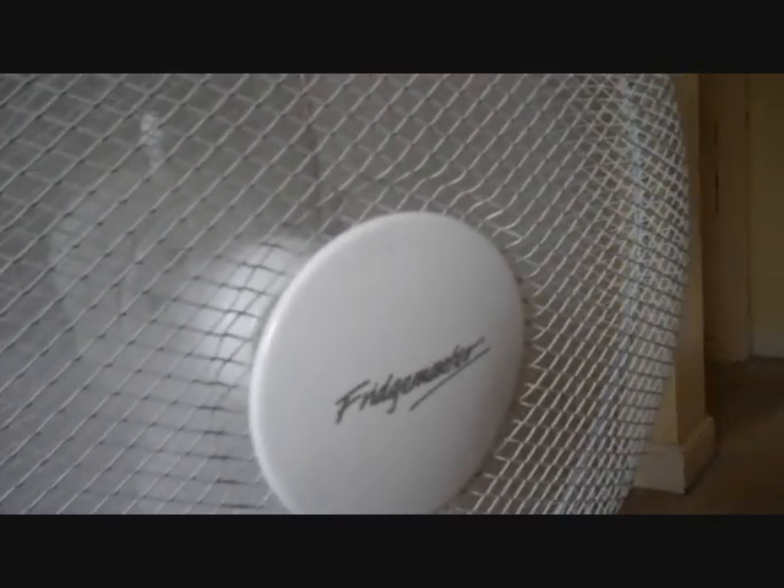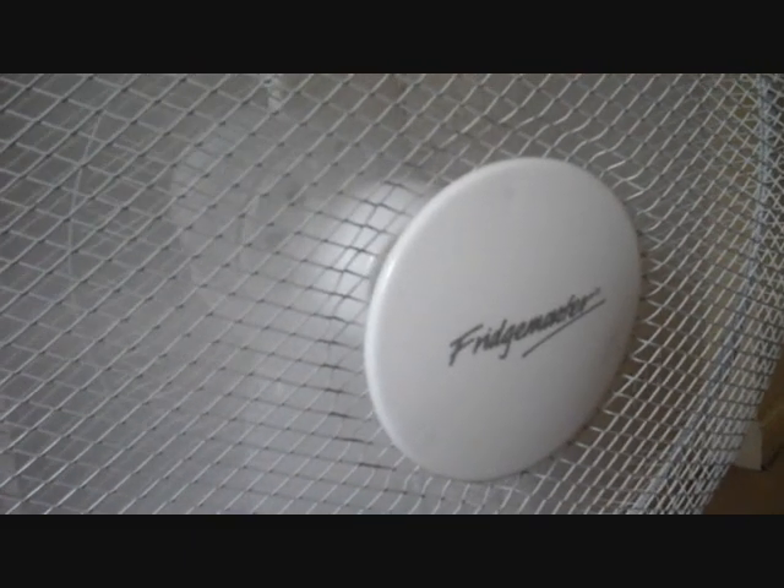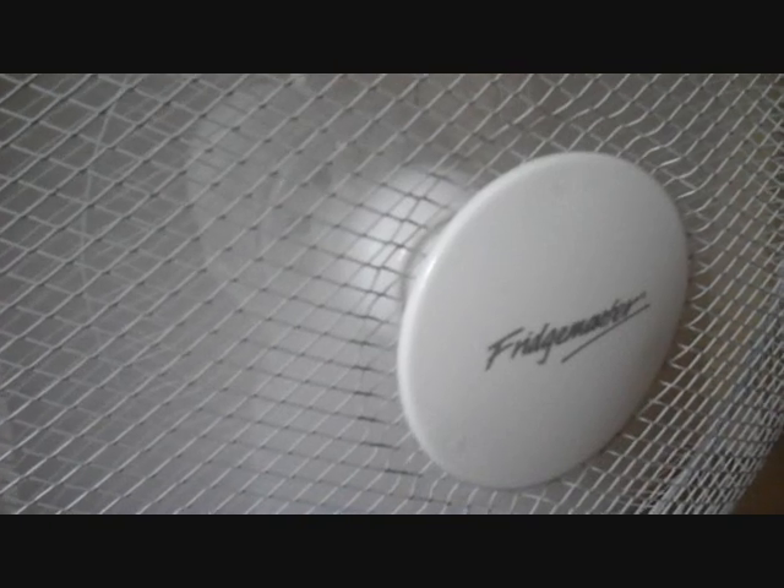Let's see what it sounds like — I'll put it on number two. Obviously it gets a little bit louder, but it's still silent on number three. Feels nice and breezy.